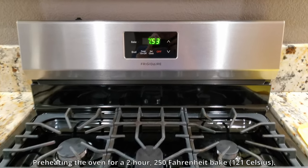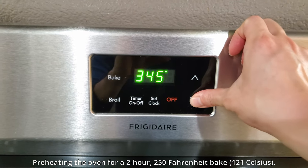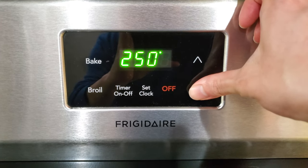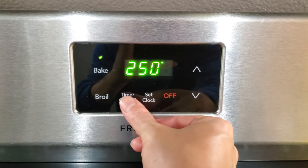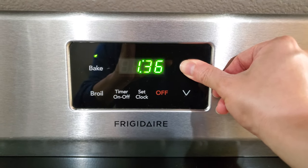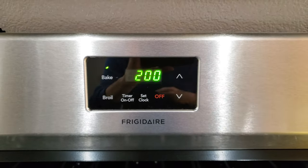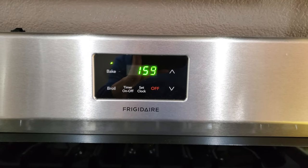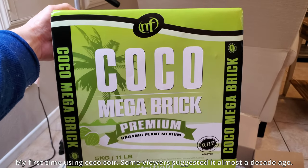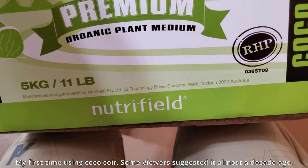Now I'm going to go over all the prep work I did for this upcoming transplant. Here you can see me preheating the oven to 250 Fahrenheit — that's 121 Celsius, well above boiling point — just to sterilize my coco coir. This medium shouldn't contain bugs or pests according to the manufacturer, but a tiny minority of Amazon reviewers reported bugs when using it to grow plants. So you can never be too safe.